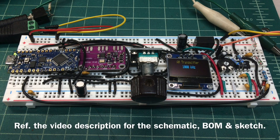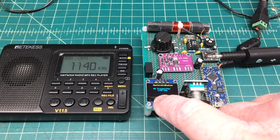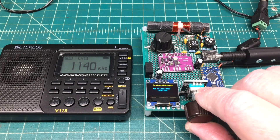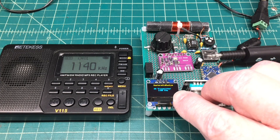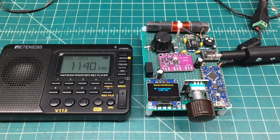Welcome back to another video. What started out as a prototype build on the breadboard has turned into a circuit-mounted prototype. It's a combination AM transmitter and RF signal generator that covers from about 428 kilohertz up to just under 2 megahertz, based on my design which can be tweaked.